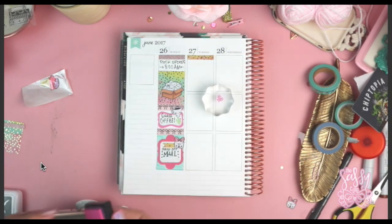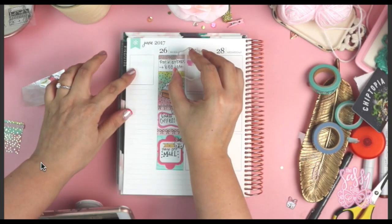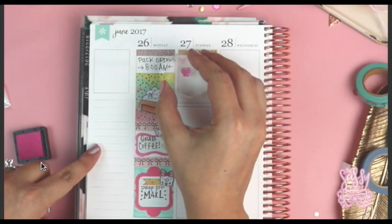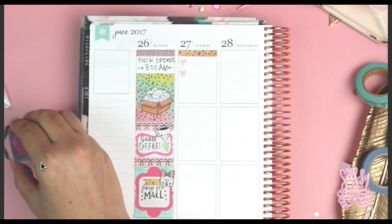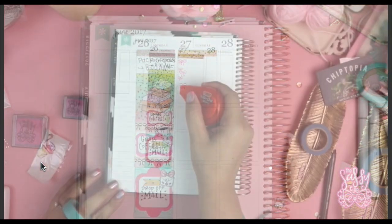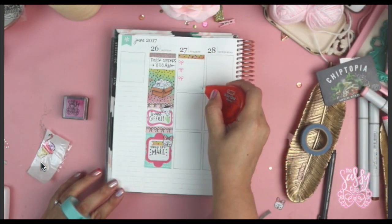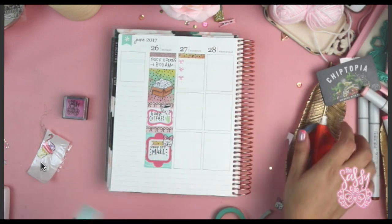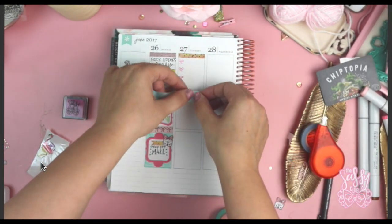I decided to use the little bow stamp from my Happy Box set — I'll link all the stamp names in the description below. I decided to create kind of my own little checklist. As you guys know, even inside my Happy Planner I'm definitely more of a white-space girl. I like to leave space in between my boxes; I don't feel the need to cover everything generally.